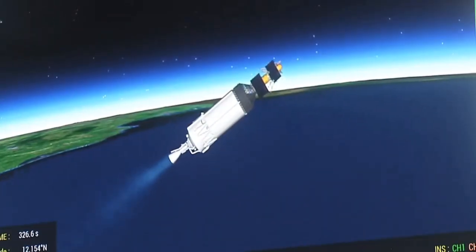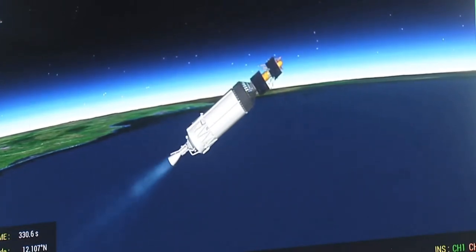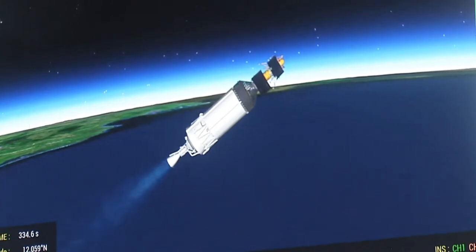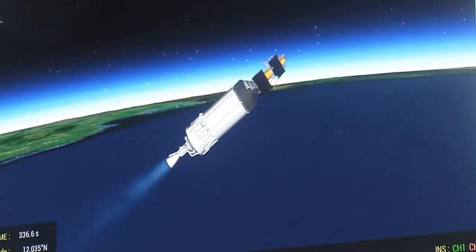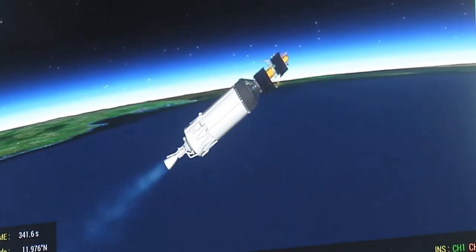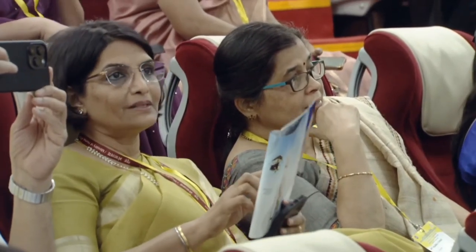Yah ek bahut hi jatil prakriya hoti hai — cryo engine ka ignition. Aur is ke prajolan ke saath hi taliyon ki ghadgadahat se goonj utha hai mission niyantran kaksh. Tritiya charan C25 vartaman mein pranodutpann kar raha hai; purnata samanya, sabhi tantra purnata samanya hai.